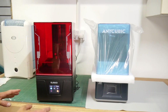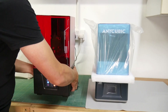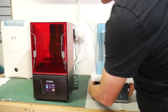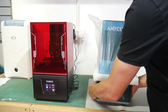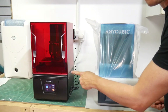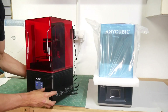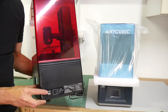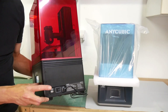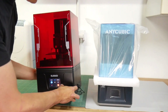Straight away you might notice that the Mars 4 DLP is a little bit chunkier. The D2 I could probably lift with one arm, but the Mars 4 is definitely heavier. On the side we've got the USB port, which is not the best position — for some reason these companies keep putting them on the side. The Phrozen Mini 8K I've got has it on the front, and that's way better.